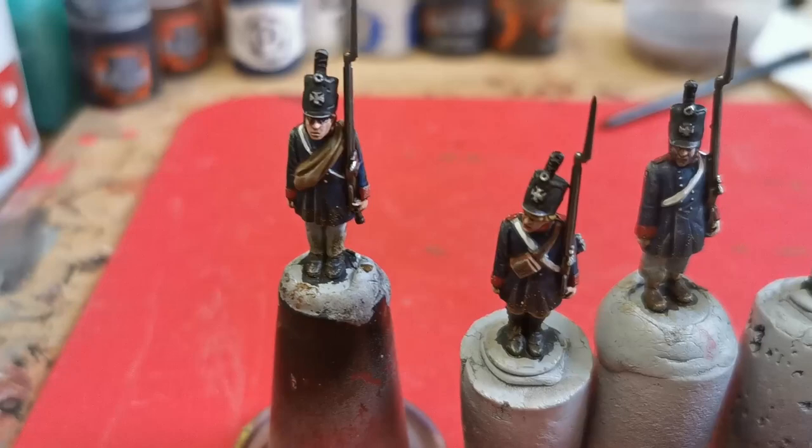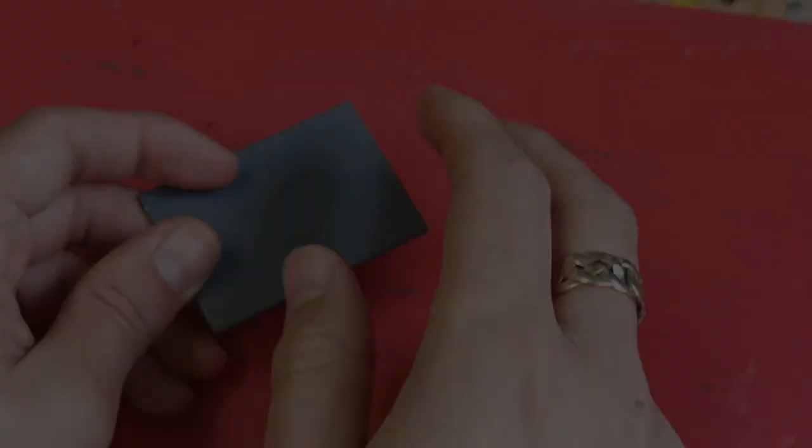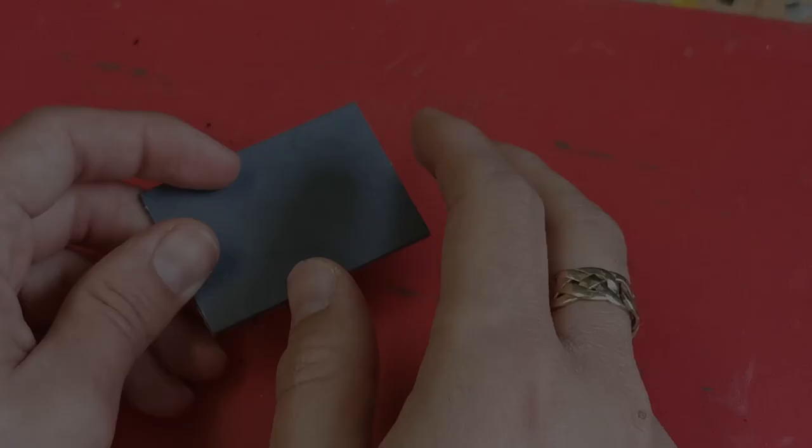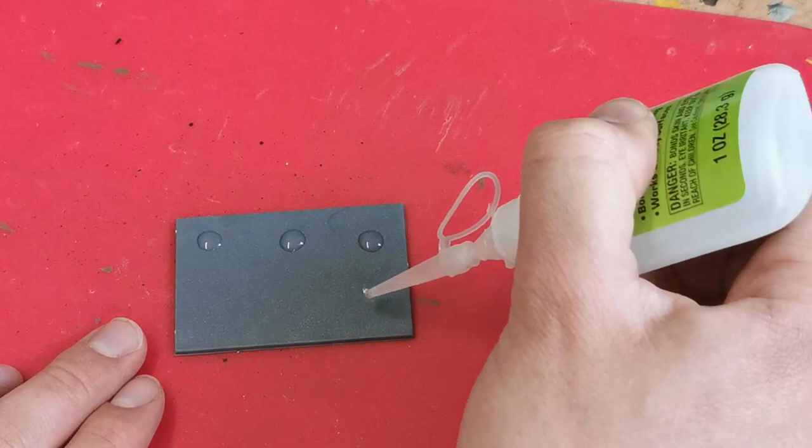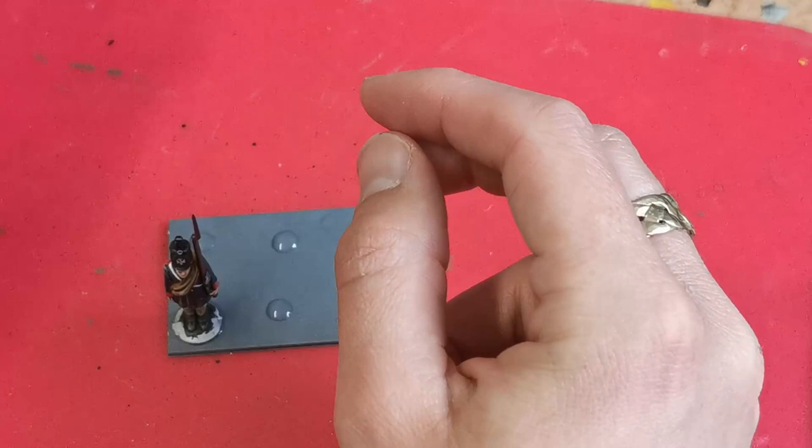And he is now complete. I finished the other five models for his base at the same time as filming this and here they all are — I've varied a few of the colours a little bit but stuck to the general scheme. I base all of my Napoleonics on the 60x40 bases from Renedra. I put six drops of super glue on the base and just fit the models on how I want, with any distinguishing features at the front.